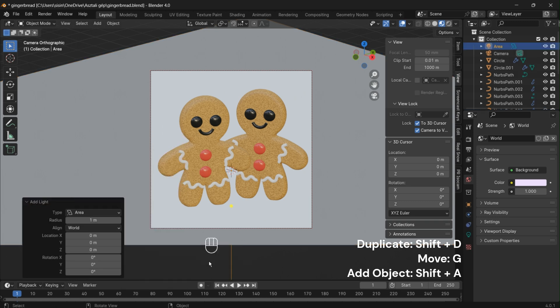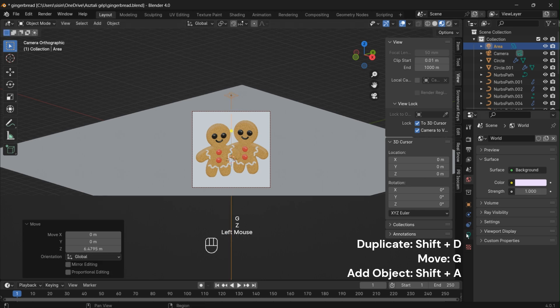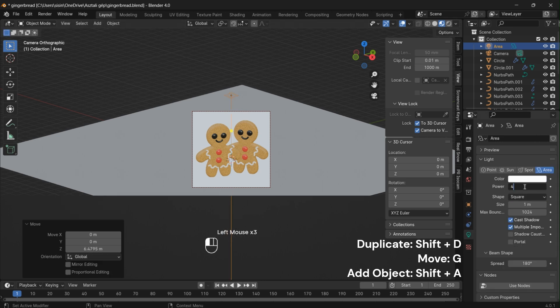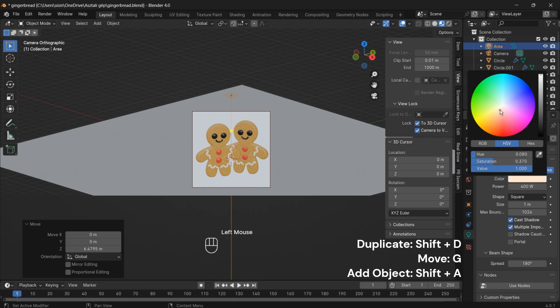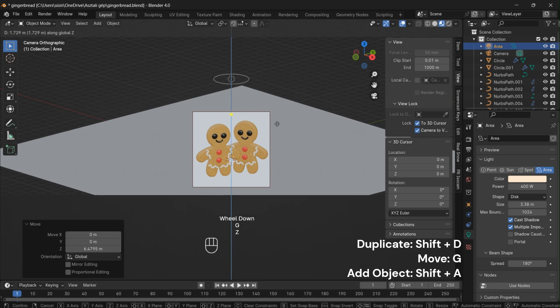Set the background color to a light shade for a bright and visually appealing scene. Let's add an area light by pressing Shift plus A. Set the strength to 400 and choose a bright color for effective illumination. Increase the size of the light, then change the shape to a disc. Afterward, duplicate it and position two more lights, creating a three-point lighting setup.